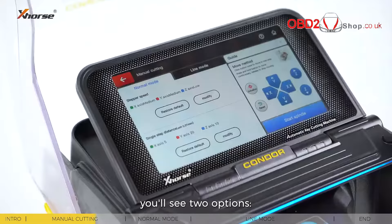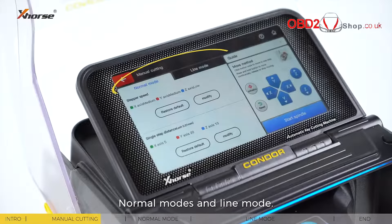Enter menu cutting — you'll see two options: normal mode and line mode.